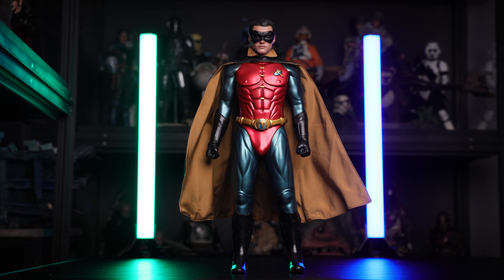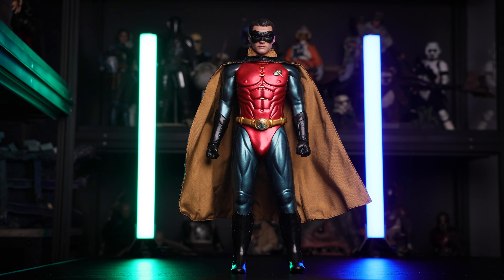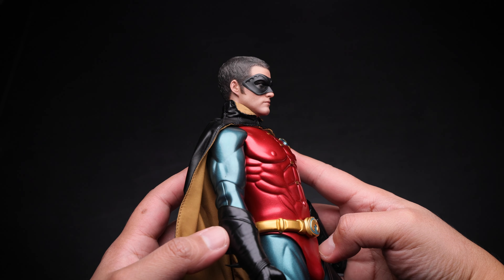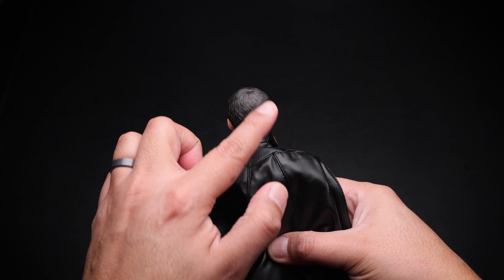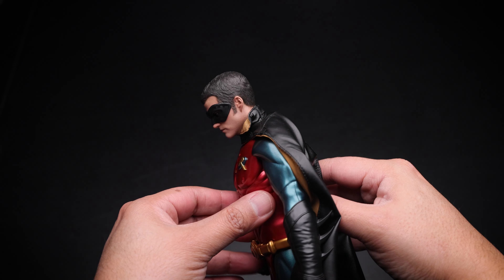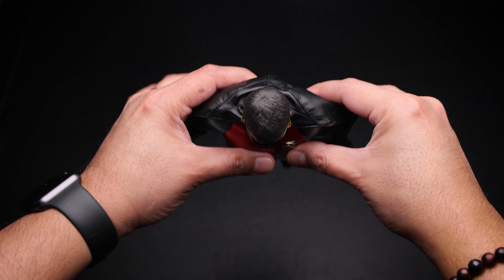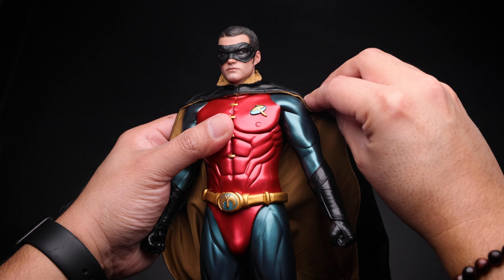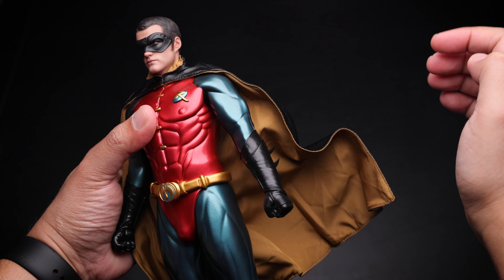Now let's take a closer look at the figure. Here we have Robin, ladies and gentlemen, and he looks really nice — I love the outfit. The rubbery material can be an issue but I'll explain that later. Robin is about almost 12 inches tall. Taking a closer look we can appreciate more details, especially this awesome headsculpt. Definitely the likeness is there — you can see the profile nicely done. Paint application on the headsculpt is really good, the hair is nicely sculpted, which Hot Toys has been doing really well for the past few figures. You can see a little mask looking awesome, especially the paint application inside next to the eyes.